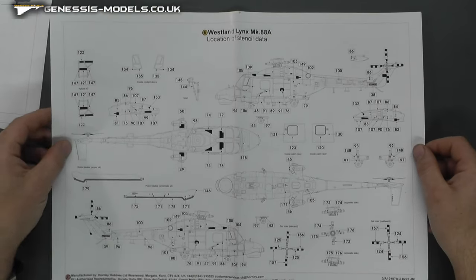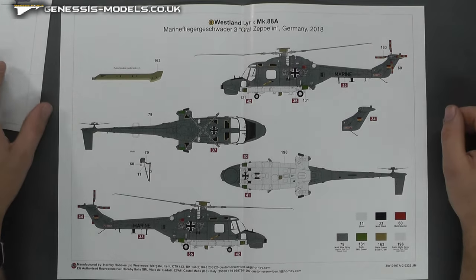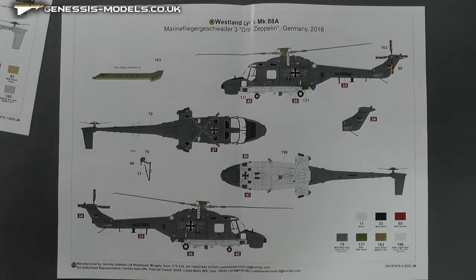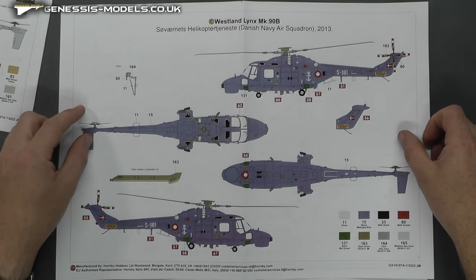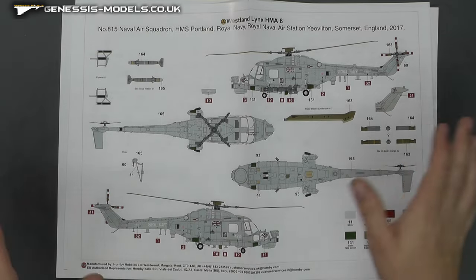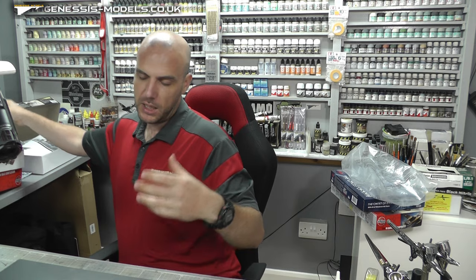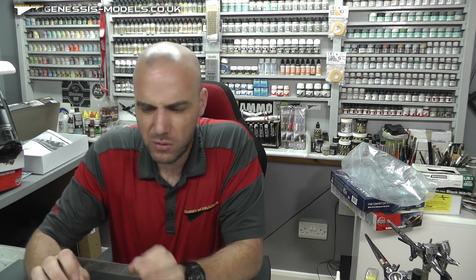We have stencil markings, nicely laid out in color on good quality paper. We have the Mark 88A with some German content, the Danish Navy Air Squadron, another color scheme, and the Royal Navy scheme as well — a nice couple of options. So there you have it: it is a good kit. I have built it, no major issues but a few niggly bits here and there — a bit of filling and sanding. The decals are fantastic, the internal detail is pretty good, and the surface detail is really good for an Airfix kit.